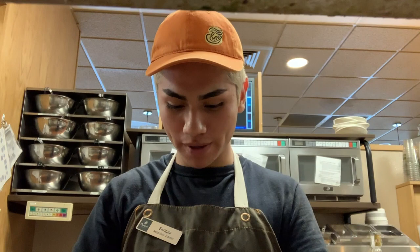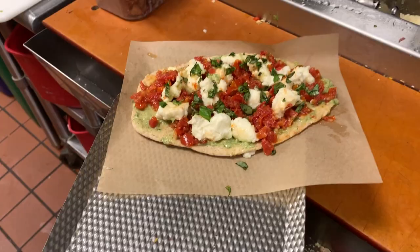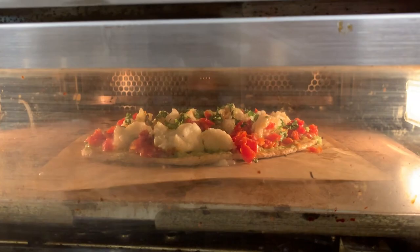So we're gonna pop this in the oven. This is what our pizza looks like before going in. We're putting it in — we'll do the lunch setting first, that's for a minute and 20 seconds. Our pizza is currently in the oven right now, as you can see, for a minute and 20 seconds. We're gonna see how much it melts and see how it looks.